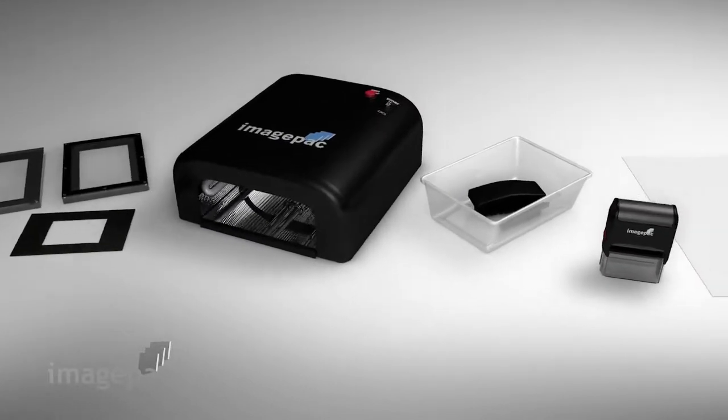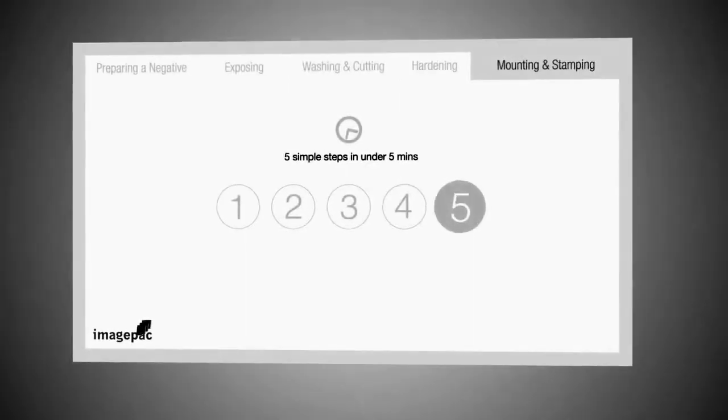This short introduction to ImagePack Stampmaker will show you how to make stamps in five simple steps in under five minutes.